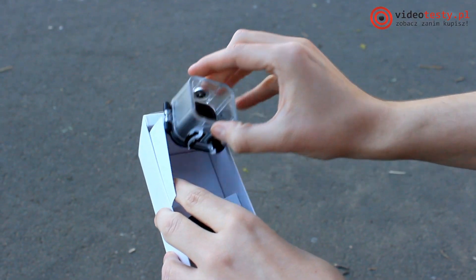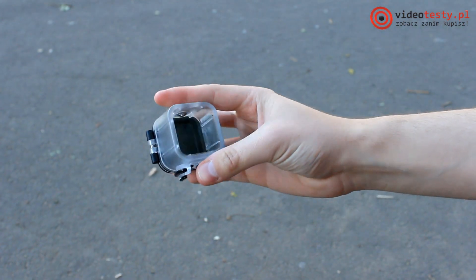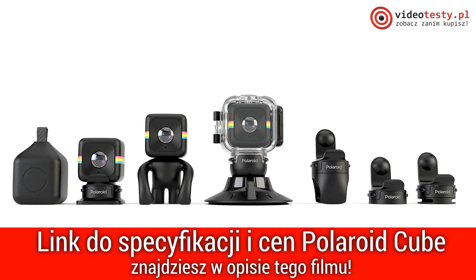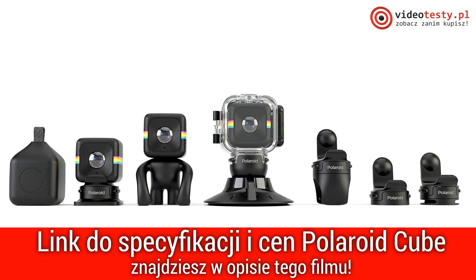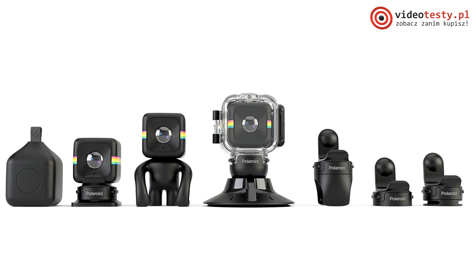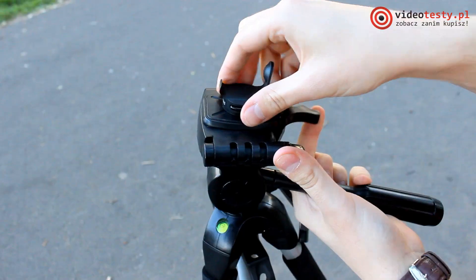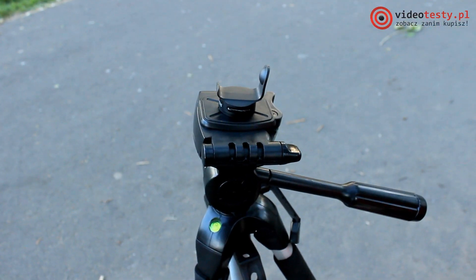The first item is a 1/4-inch thread adapter, thanks to which the Cube can be mounted on a tripod. The second gadget is a waterproof housing with a suction cup. There are even more products available — their list and prices can be found in the expanded version of this review, the text version, link in the description. The tripod adapter works very well and allows you to place the Polaroid on a tripod or small tripod.